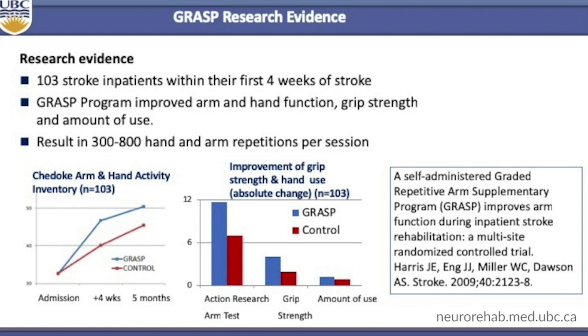After four weeks of rehabilitation, the GRAS group, shown in blue, had significantly better arm and hand function. The GRAS group still had better arm and hand function after five months post-stroke. They also had better grip strength and used their arm and hand more over the day. The results have been published in the journal Stroke, led by one of my former graduate students, Jocelyn Harris.